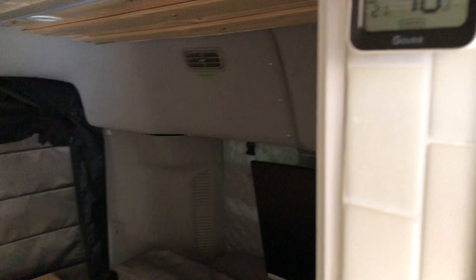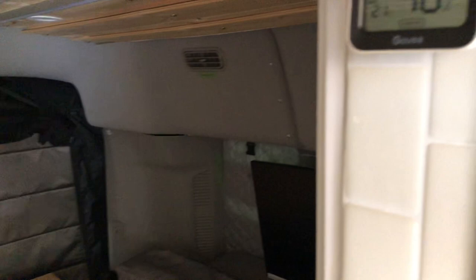Outside is 102 degrees, and it went up two degrees since I opened the sliding door. All right guys, I hope this video helps with location, efficiency, and whether it cools your cabin down on a really hot day — and I think it does. All right, take care.